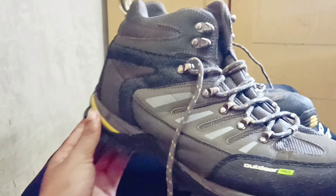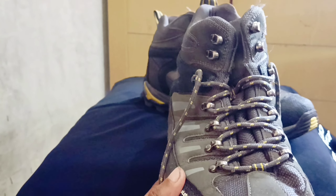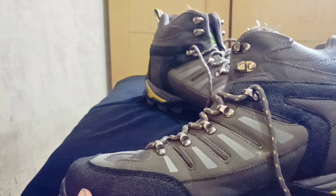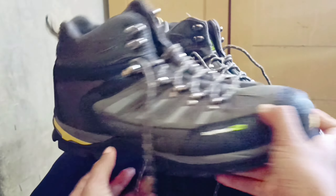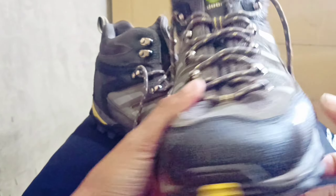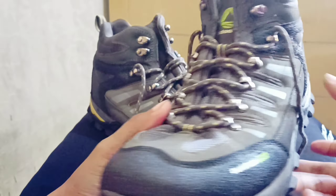Ini adalah penampakan sepatu Outdoor Pro sebelum saya cuci. Habis itu, setelah saya cuci, nanti kita bandingkan, before after-nya. Dan nanti di akhir akan saya berikan kesimpulan mengenai sepatu Outdoor Pro ini.